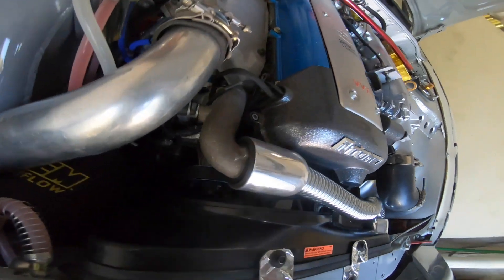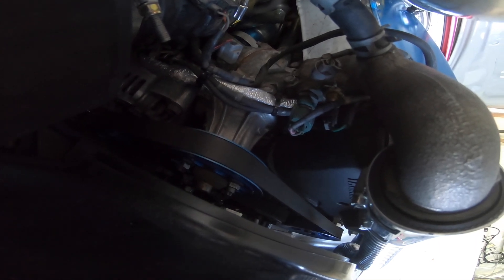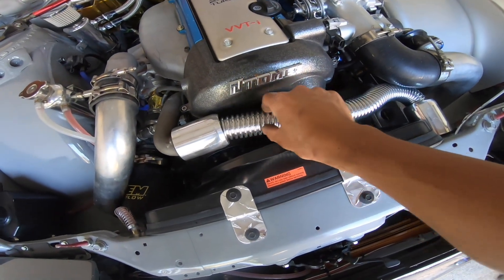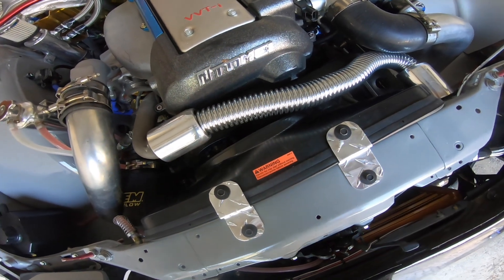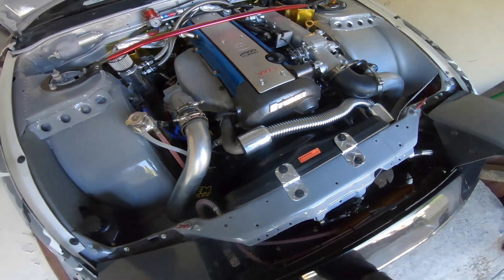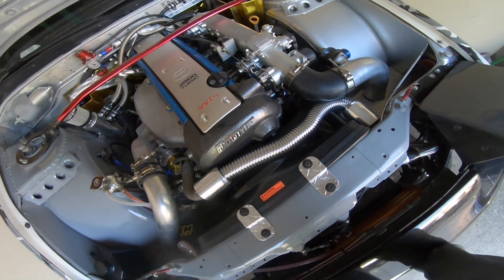Over here, I tapped in the AEM coolant temperature sensor directly into the block. Last year we had a connector that allowed us to put the NPT sensor in there, but I took that out, tapped it into the block, and it's running perfect. It looks a lot cleaner that way — doesn't have a million things laying around.